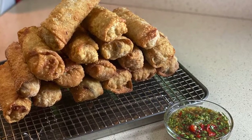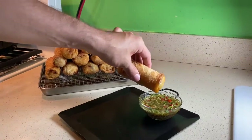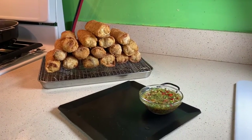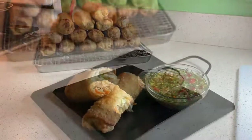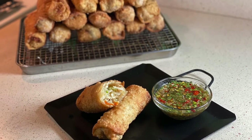And there you have it — vegetarian egg rolls! I hope you guys enjoyed this video. If you did, don't forget to hit like and subscribe. If you have any questions, concerns, or compliments, drop a comment below or find me on Instagram. Bye!